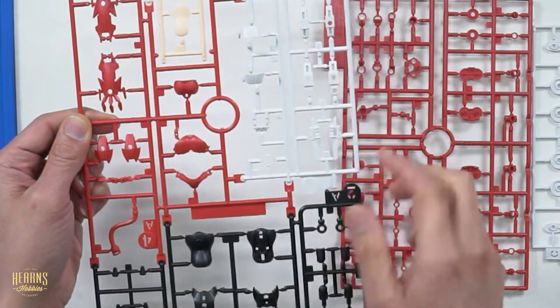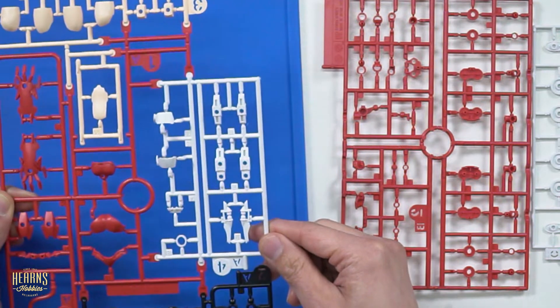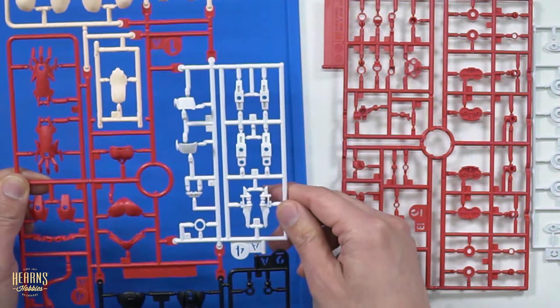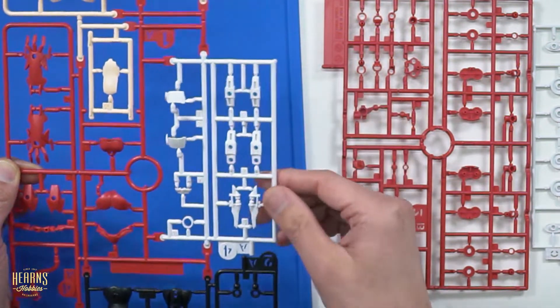And then you've got these big arms, which are part of the quartet form, and other red and black components. The white parts are a bit hard to see. The design has quite a few of these round holes, which are for accepting either additional accessories or parts that will be moving so they can be rotated.